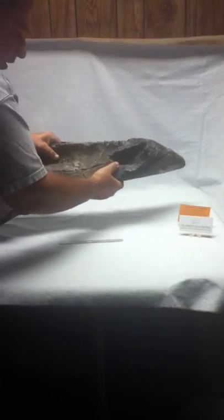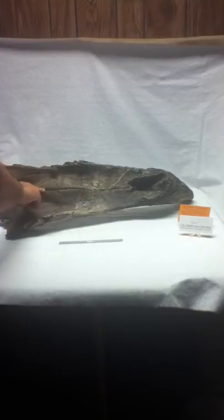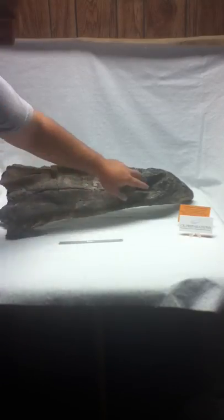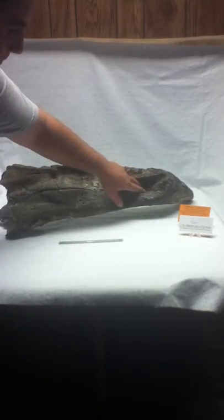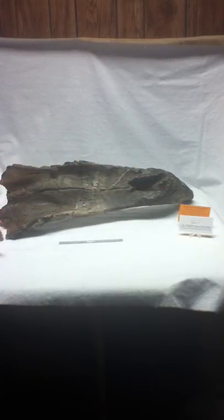Underneath you can see where the nasals fused together. And right here you can see this is where the pre-maxilla would fit in the front beak of the Triceratops.